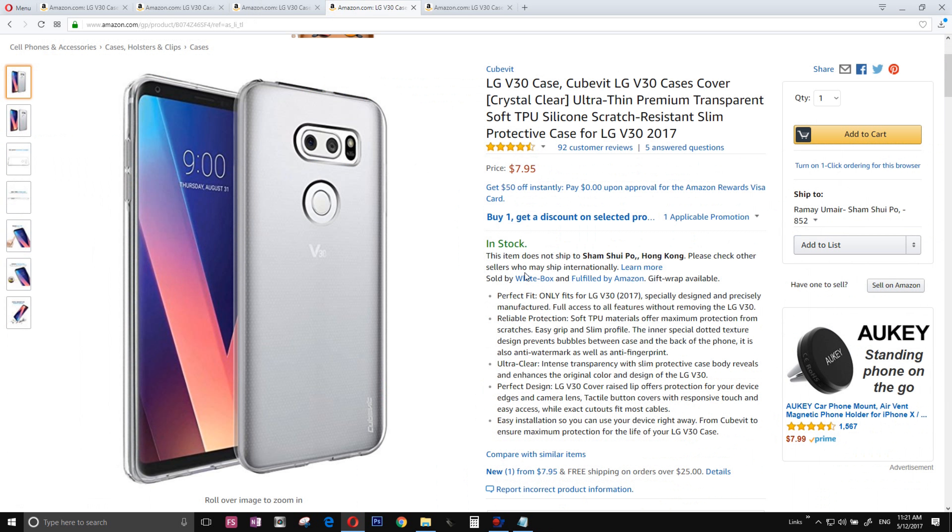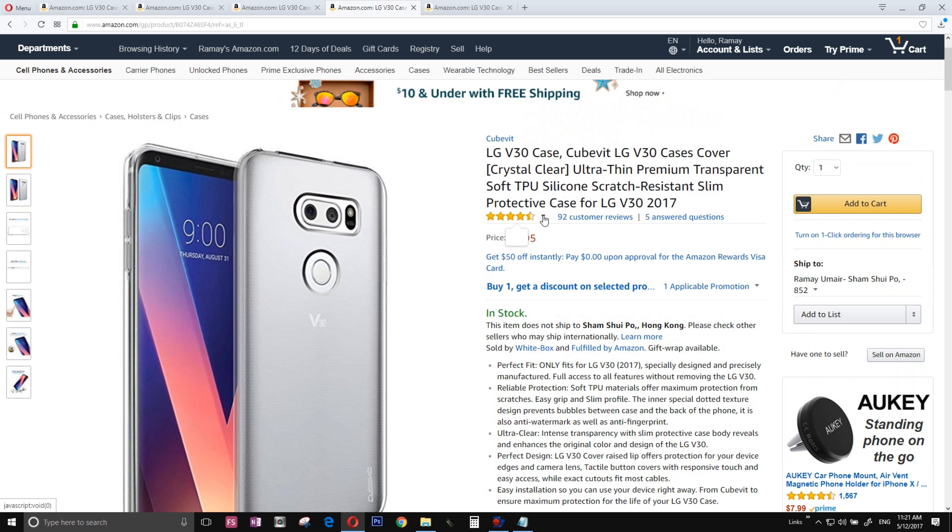The number two case is a simple case to showcase the beauty of the LG V30 — a simple clear TPU case. It's also quite highly rated on Amazon.